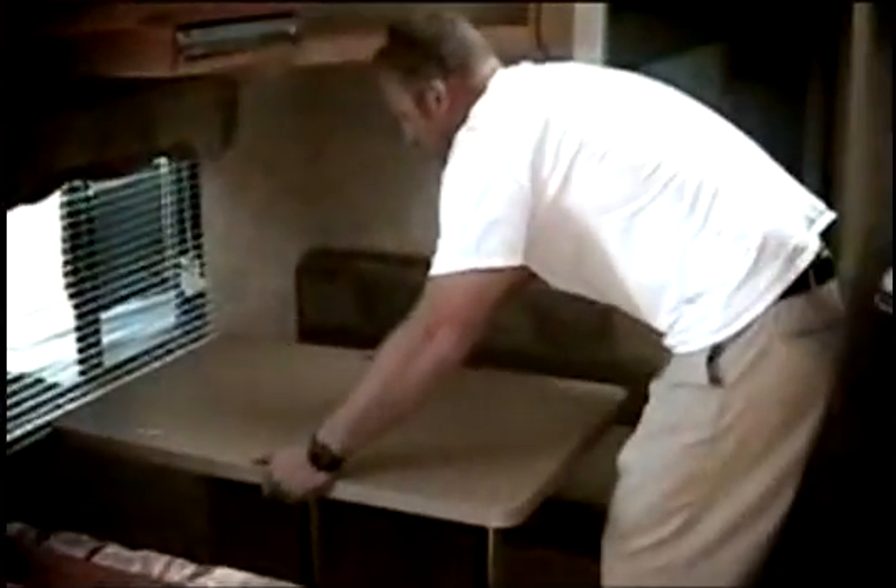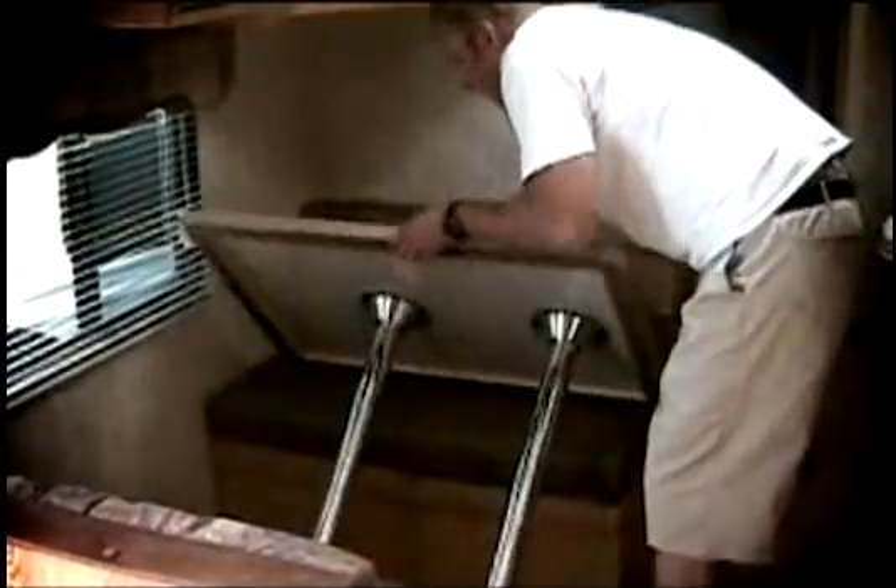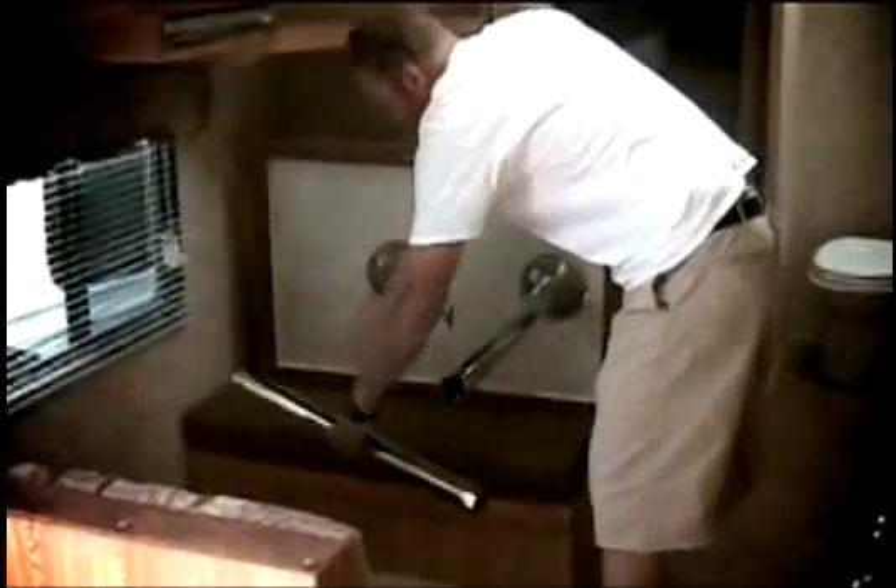For freestanding tables, the procedure is varied in that the tabletop must be lifted off of the leg, and the leg pulled from the floor and stored.